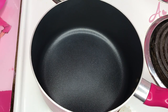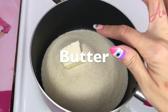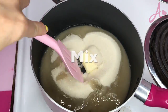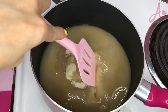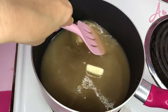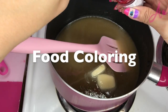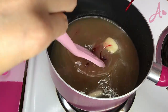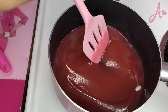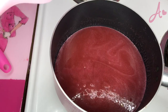Now, in the heated pan: 2 cups of sugar, 1 tablespoon of butter, and 1 and a half cups of water. Don't let it burn, keep mixing. Put some food coloring. When it starts boiling, let it boil for 3 minutes.